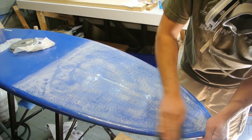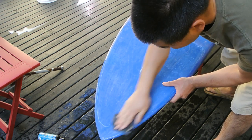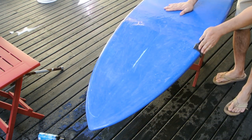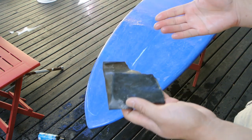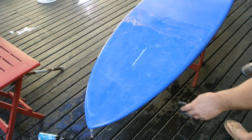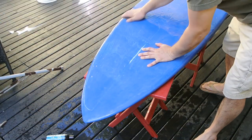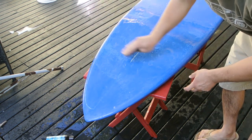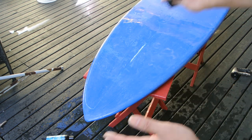I have 400 grit wet/dry sandpaper here. You just wet it — the water provides lubrication and keeps the paper from clogging up. When you're doing it, try to always go in one direction — back and forth in one direction — so all the sanding lines go the same way and it just looks nicer.